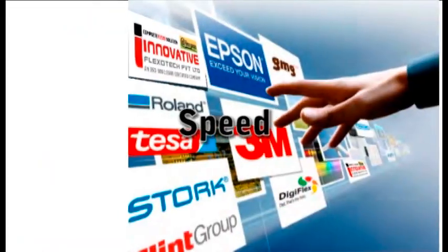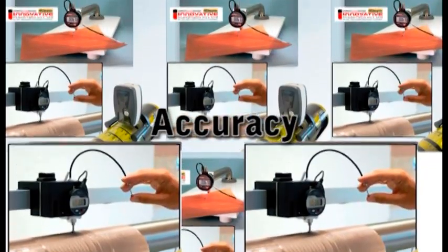Technology, Speed, Accuracy, Reliability.